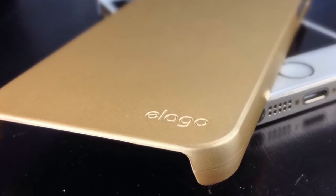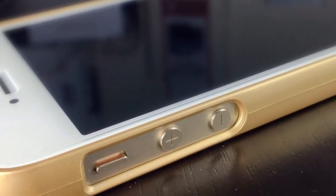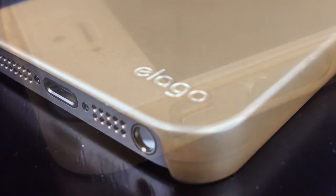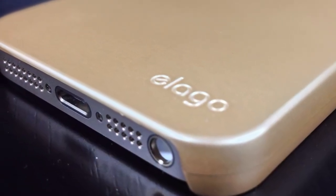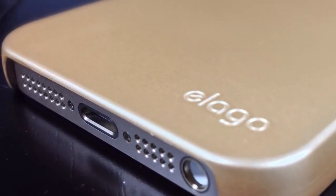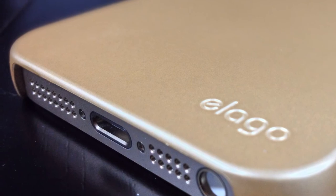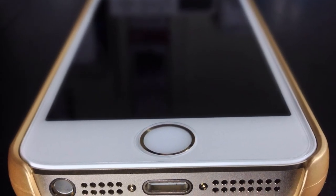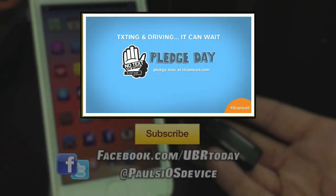That was the unboxing and review of the Elago S5 Slim Fit 2 case in gold and champagne. If you haven't yet, make sure to subscribe to stay up to date on all the latest reviews and unboxings, as well as follow me on all your favorite social networks. If you enjoyed this video make sure you like it — it's the easiest way to help out the channel and is always appreciated. As always, this is Paul Flahan with Paul's iOS Device. Thanks for watching and I will see you in the next one. God bless.